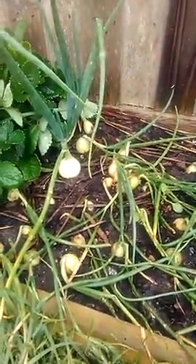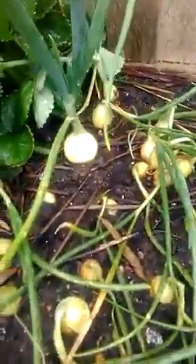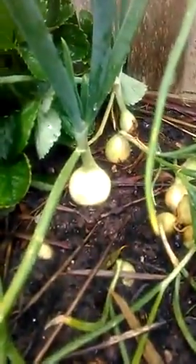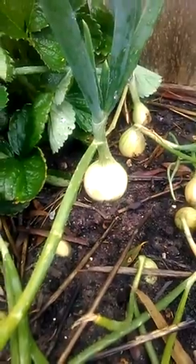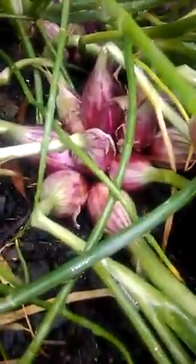Here we are in week eight of the onions. As you can see, a couple of them are quite big now. Just had a decent rain even in the spring. The red onions are going really well, quite big.